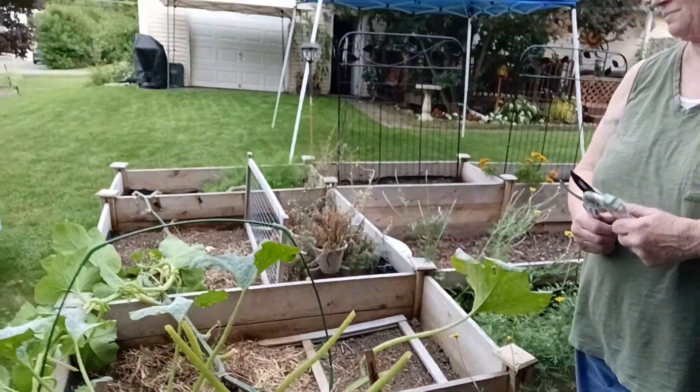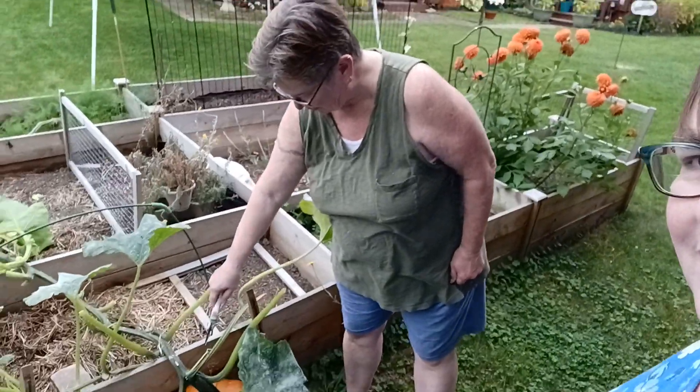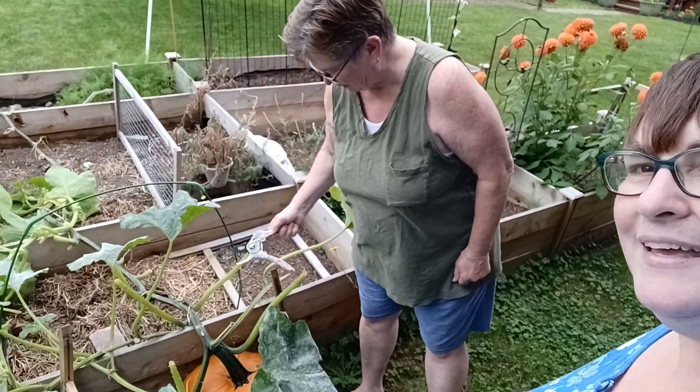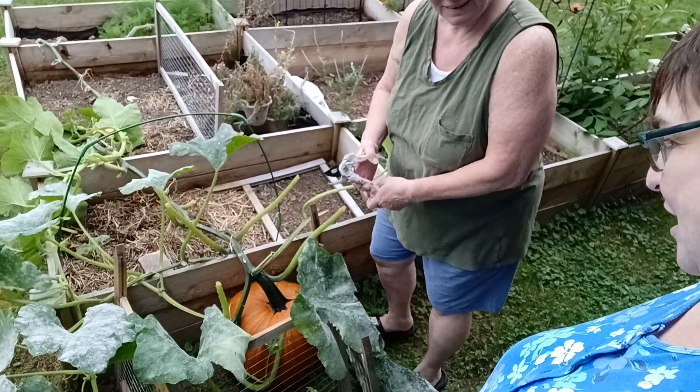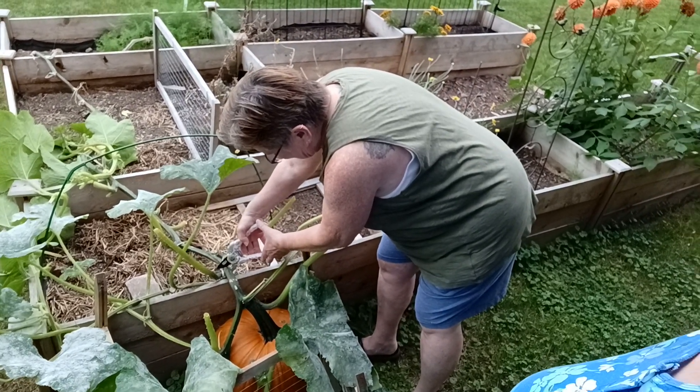It's so beautiful. I'm going to cut here and then we can try to chop it a little more after we get it off. Want me to do it? Go ahead. Oh! Should have brought gloves — it's very spiny.